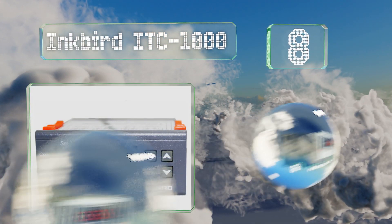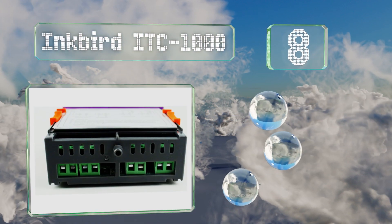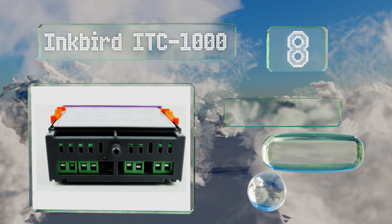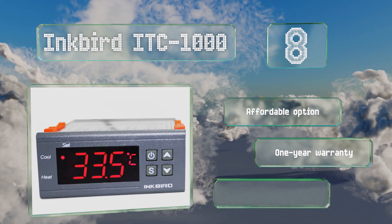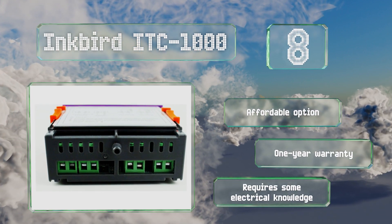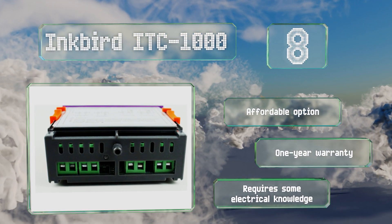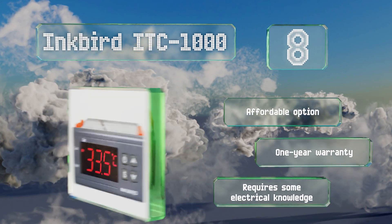Coming in at number eight, for users who don't believe plug-and-play functionality should include a bird's nest of cables, the Inkbird ITC1000 offers the same utility as the company's ITC308 model but presents it in a different body that's ready for recessed installation and hard wiring. This is an affordable option backed by a one-year warranty; however, it requires some electrical knowledge.